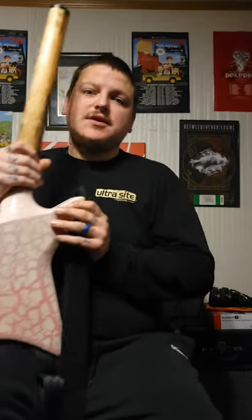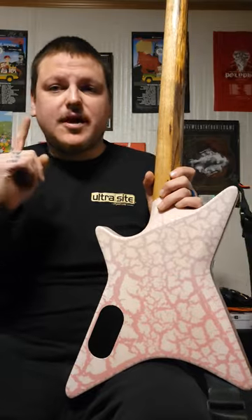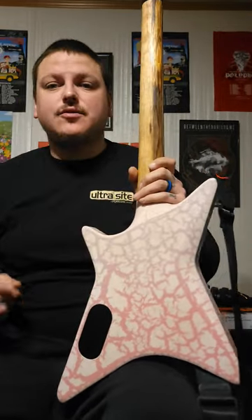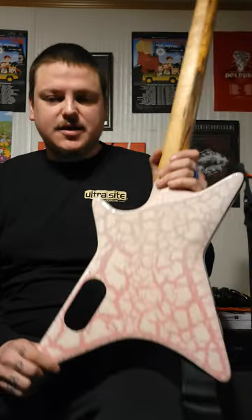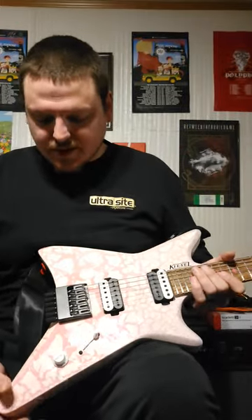Number three: the neck through. A lot of headless guitars that I have are bolt-on. I only have one neck through, which is the Vader. Getting another headless neck through is amazing. I love my neck through guitars. Highly considering an HK Next as well.